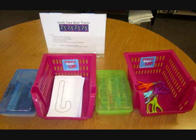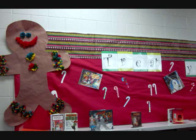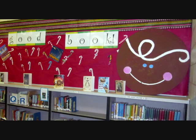This is a center I had set up just last week where students took a blank candy cane, wrote a book title on it, and then colored it with markers. I put those on my holiday bulletin board that says "Treat Yourself to a Good Book." So the students got to share book recommendations and add to the colorful atmosphere in the library. I have this as a free printable at my Teachers Pay Teachers store, so head over there and you can have it for free.